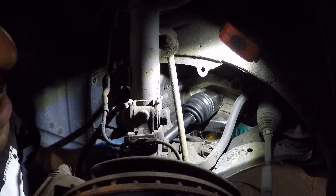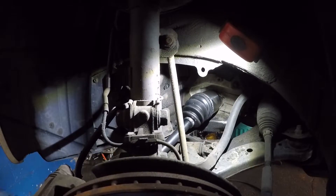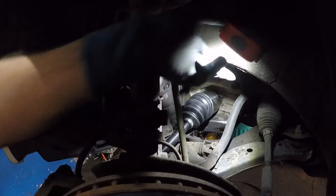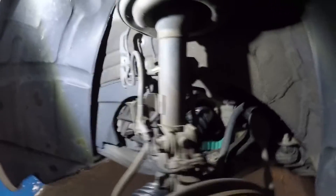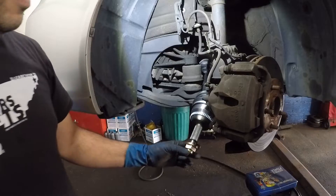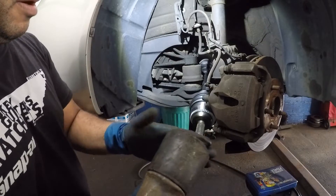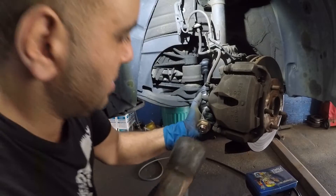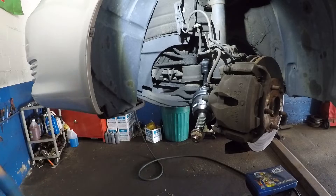Be careful not to damage the seal in there. Once you feel you've caught the teeth, grab a rubber hammer. Don't hit the threads directly or you'll damage them — use a rubber hammer instead. There you go, the axle goes right in. It's nice and flush.